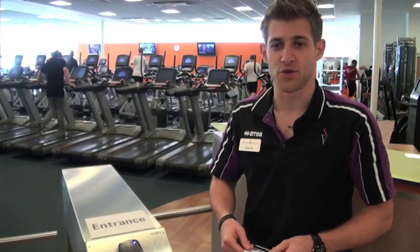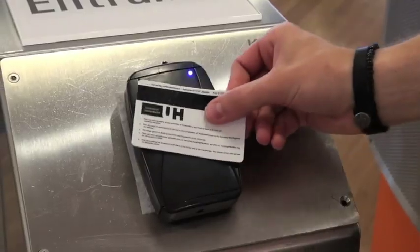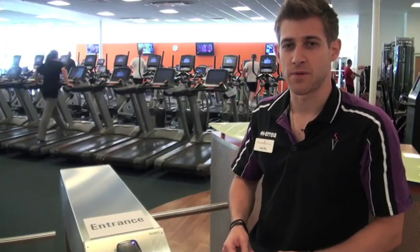First of all, what you need is your student ID card. To access the barrier, you need to swipe it on the turnstile — it will bleep and allow you through.